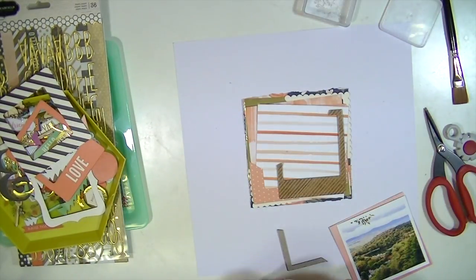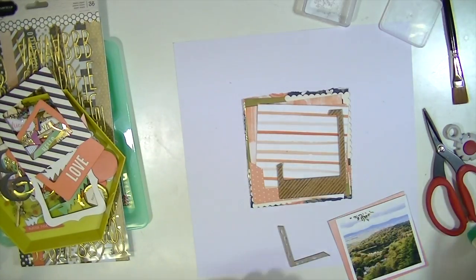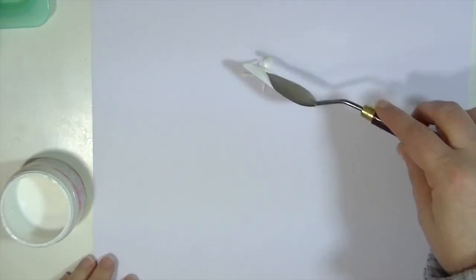I'm showing you what it looks like before I go through and glue it all. It took a while to glue everything together because of how thin some of those frames were. I don't think I'm going to show you all of that.